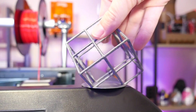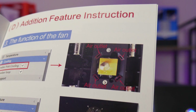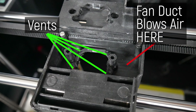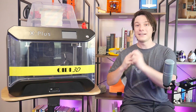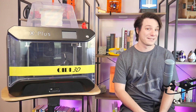I threw a cube lattice at the machine, and while it did complete, the results are less than perfect. It's got four cooling ducts, but I discovered the squirrel fan on the side is actually only connected to two of them — the vents on the left literally go nowhere. If cooling were better, the PLA quality would probably be the best I've ever seen given the Benchy result. So that's a massive design fail.